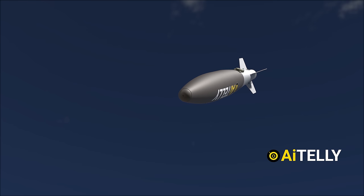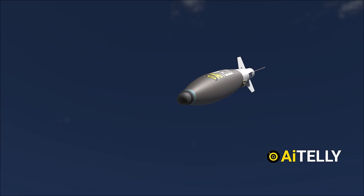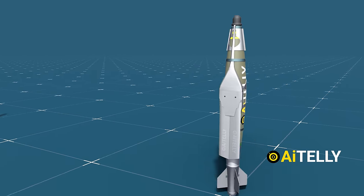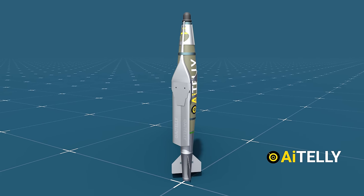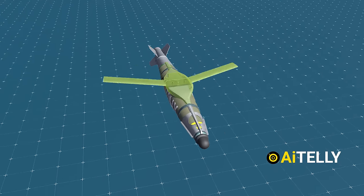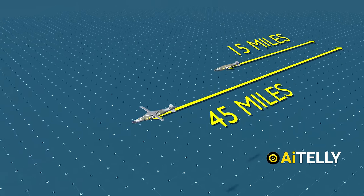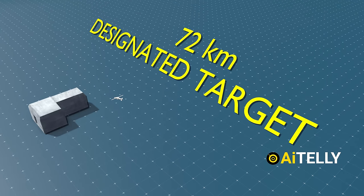The evolution of this weapon doesn't halt here. It can also be fitted with a laser-guided kit in the front, elevating its precision further. To increase the range, wings can be added — called the Glide Bomb, or JDAM Extended Range, or JDAM-ER. The wing kit will triple the range of the JDAM from 15 miles to 46 miles, which translates to around 75 kilometers, for the same accuracy.